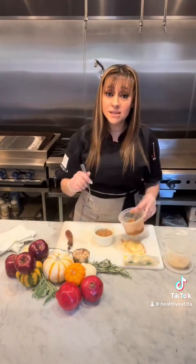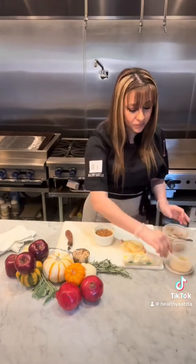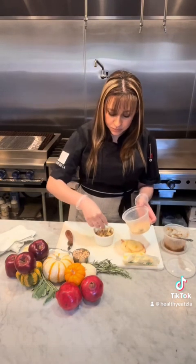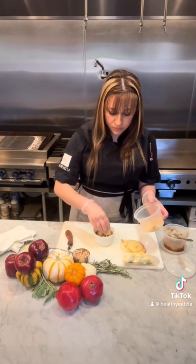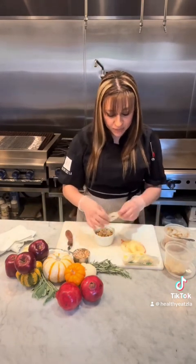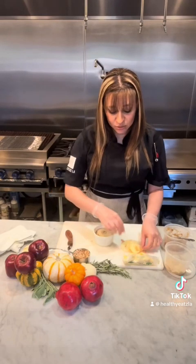This is really fast to make and it's really healthy compared to an apple pie. And it will taste exactly the same as an apple pie — the crumble, even though it's keto friendly, tastes like the actual real thing.